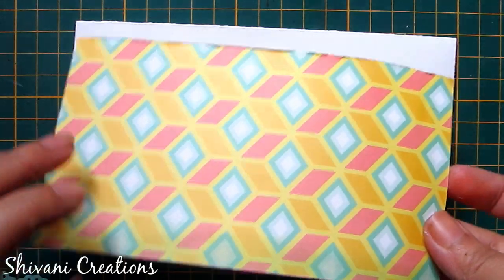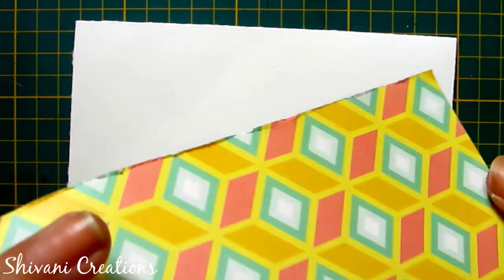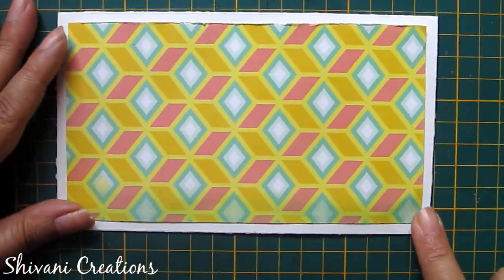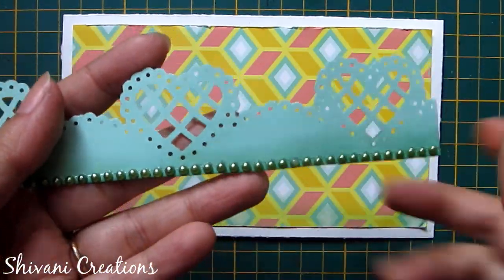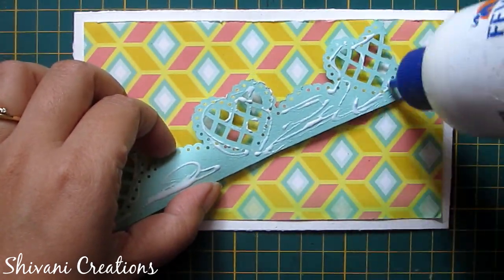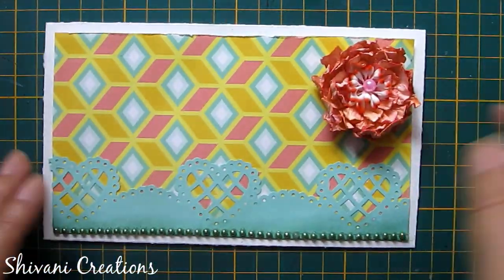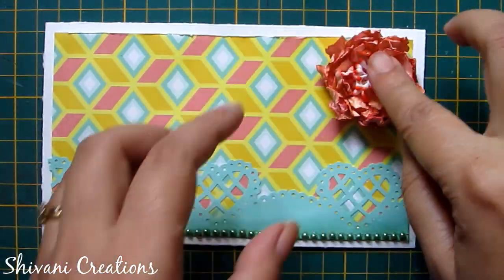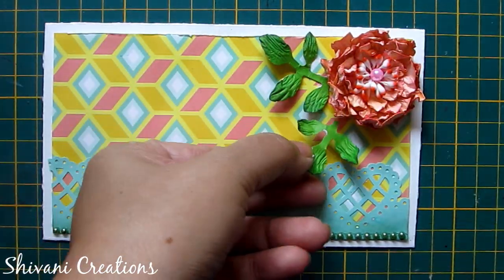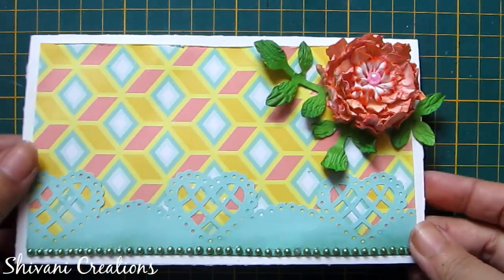For the third envelope I am using this pattern paper — attach it first on the white envelope. Adding a punched border in the bottom part, and the flower in the corner. Also I am adding some leaves around this flower. So the third envelope is ready.